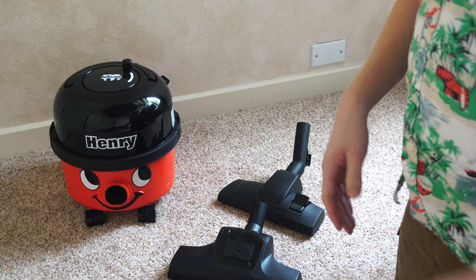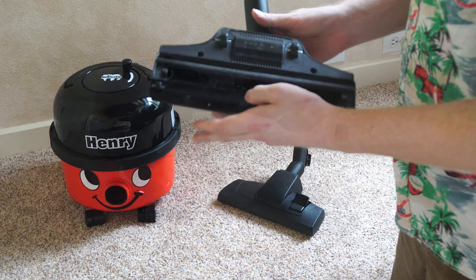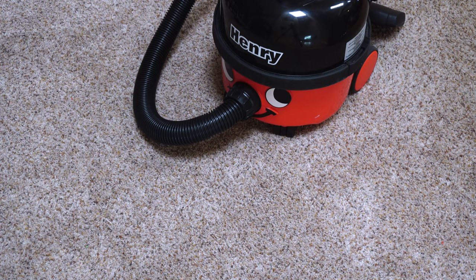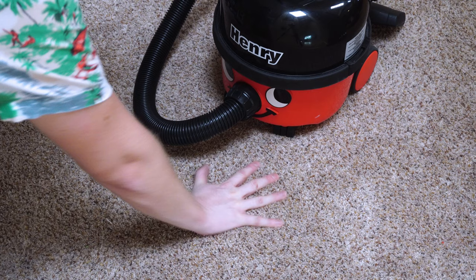Now, those of you in the UK are going to think this is the turbo tool they include, but they don't include this tool in the US — they include this turbo tool, which I promise you is much better for US homes. Can't say enough good things about this turbo tool. It really can replace an electric brush on low pile carpet or area rugs. If you have soft carpet that's really plush like this, you probably don't want a Henry. He's more for a lower pile carpet.